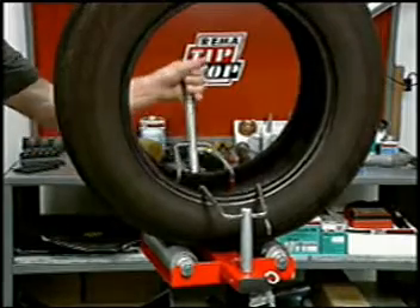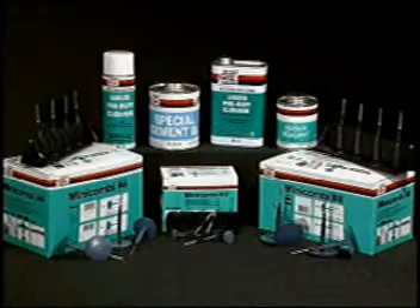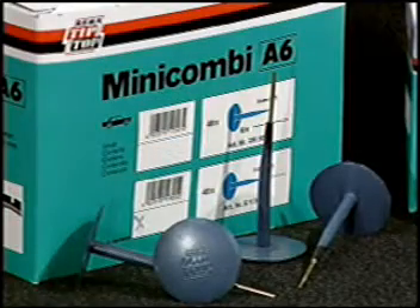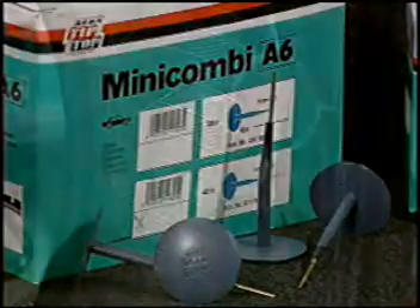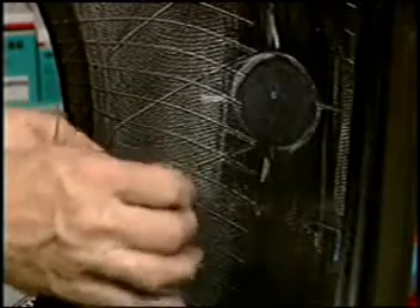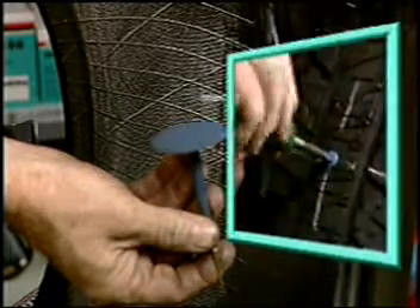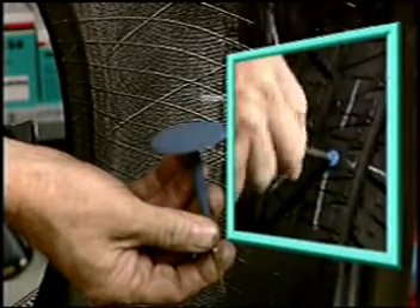Once the cement is dry, release the beads of the tire. We'll make a repair using a Mini Combi single piece repair unit. Remove the Mini Combi carefully — do not contaminate the surface. If necessary, cement the injury channel again to make the Mini Combi insertion easier.